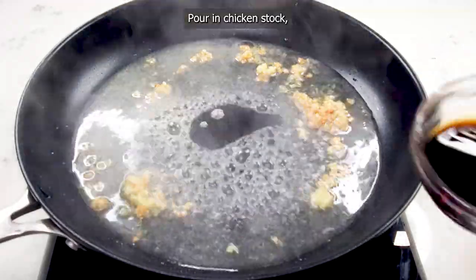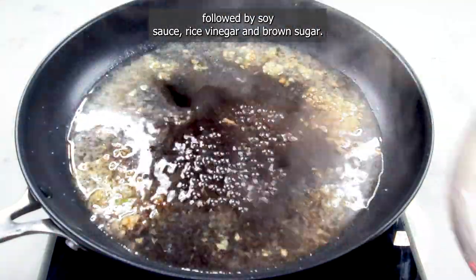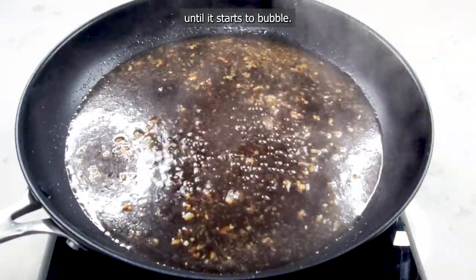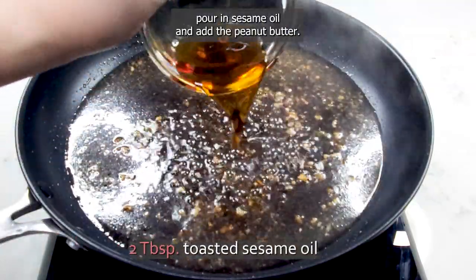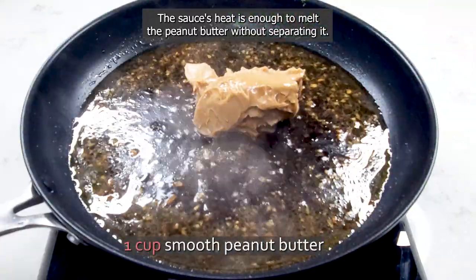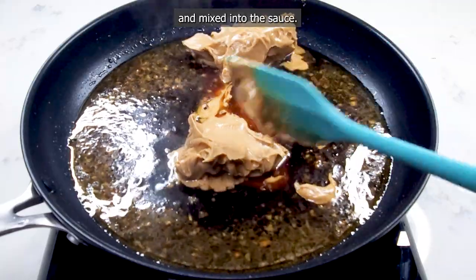Pour in chicken stock, followed by soy sauce, rice vinegar, and brown sugar. Stir to combine everything and continue to cook the sauce on medium heat until it starts to bubble. Turn off the heat, pour in sesame oil, and add the peanut butter. The sauce's heat is enough to melt the peanut butter without separating it. Stir with a spatula until the peanut butter is fully melted and mixed into the sauce.